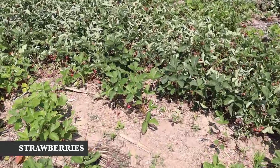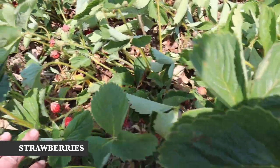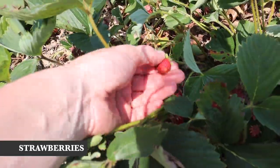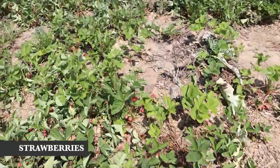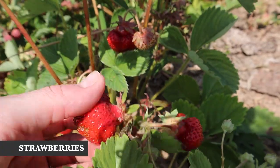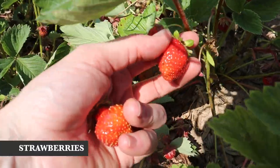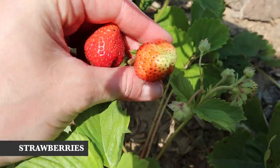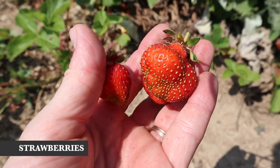Here is our strawberry patch — I just posted a whole video on how this area is doing. We had a pretty good first year and learned some things along the way. Right now we're getting sort of overripe, small berries — not really the big juicy ones. Since these are June-bearing, they're on their tail end of bearing and we'll probably be taking a break pretty soon.